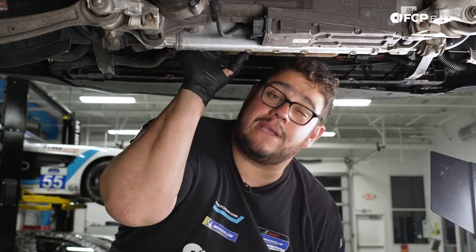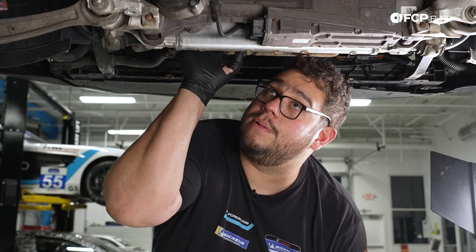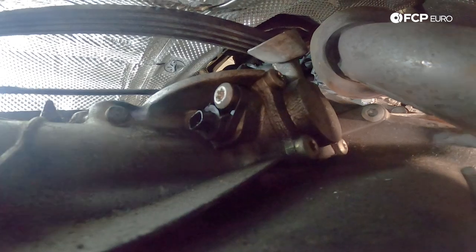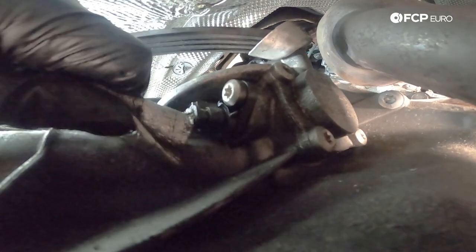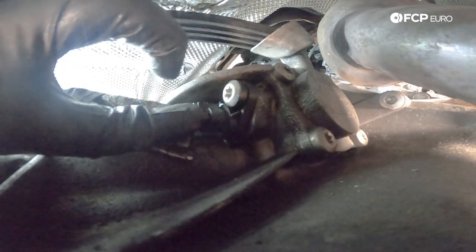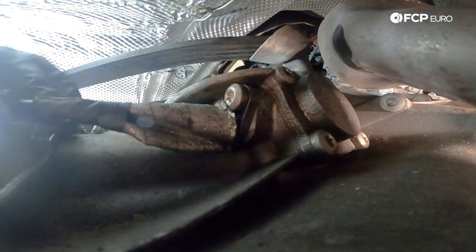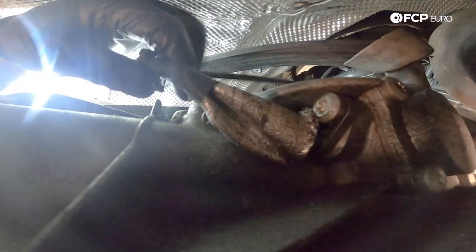Now we have all our bell housing bolts secured. It's time to head back up top of the transmission — we have a couple things to plug in: a couple harnesses to run and a gear selector indicator sensor to plug in, as well as our shifter rod. Back up top of the transmission, we're going to work on plugging in our sensor — this is the gear indicator sensor. We're going to feed that back into the plug over here on the right side of the transmission. A slight little pull once it feels good, slip the heat shield back over it, and there are a couple alligator clips on the line — make sure you clip those back onto the ridges on the transmission.